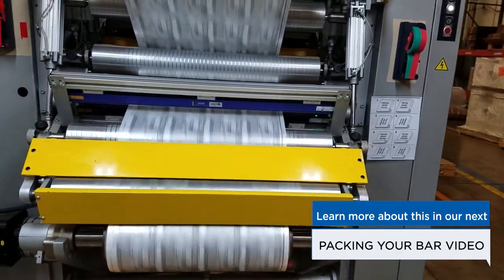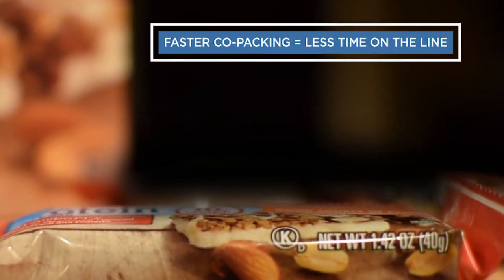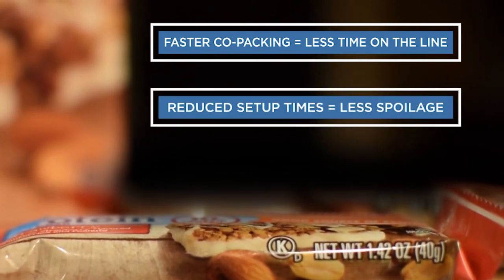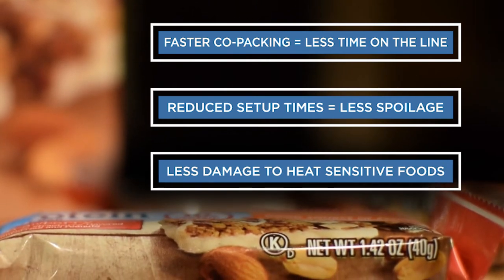Cold seal packaging holds several advantages over heat seal packaging. Faster co-packing speeds means less time on the line. Reduced setup times equal less spoilage. High melt products such as chocolate or yogurt coated bars won't melt.